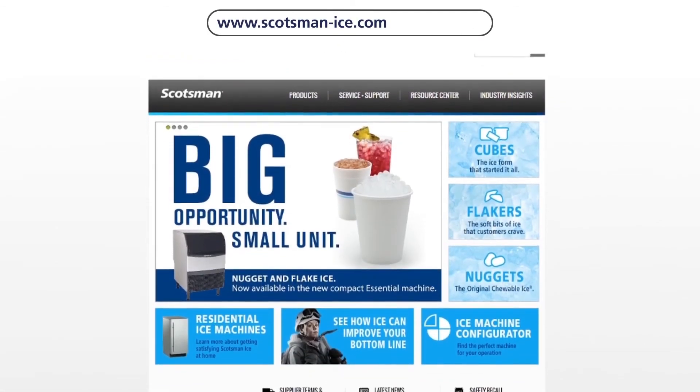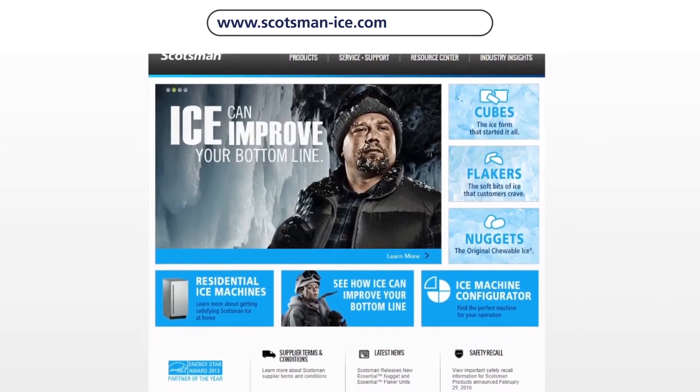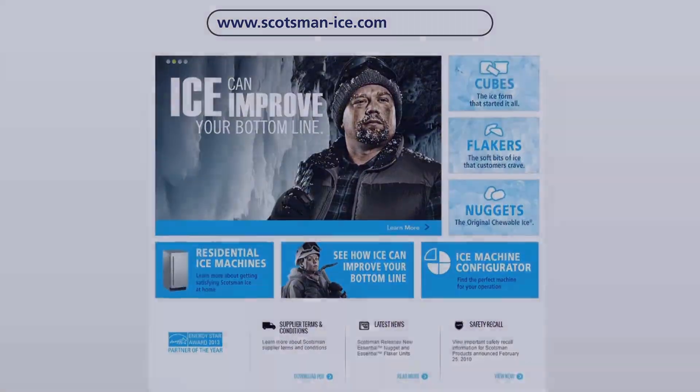Visit www.scotsman-ice.com for more information on our products and brand, as well as access to our interactive sales and marketing tools.